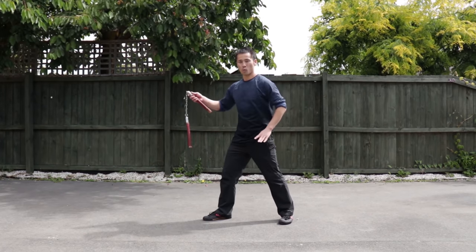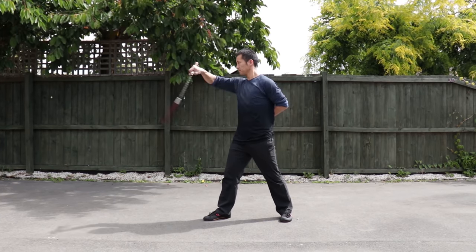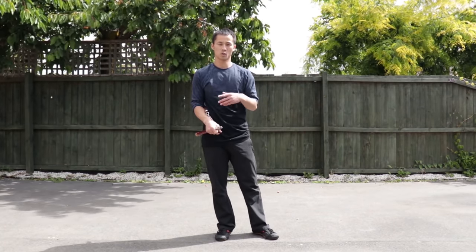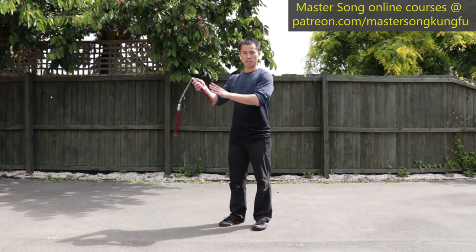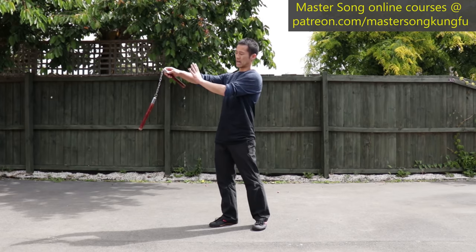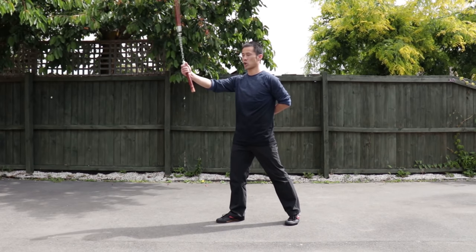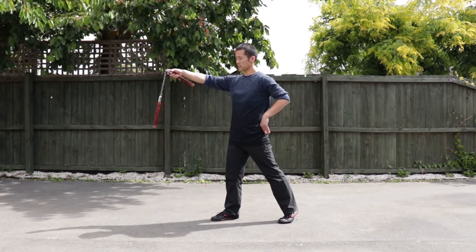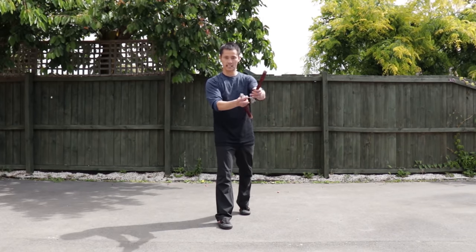The next move is Wan Hua. Wan Hua — forwardly and backwardly. If you have done both sides or sword training, this move will become much easier. The fundamental moves in sword training are the same as nunchucks. We use this move to develop strength and coordination in our wrist. Put your left hand on your back, and make sure the nunchucks go through next to your shoulder — next to your shoulder.